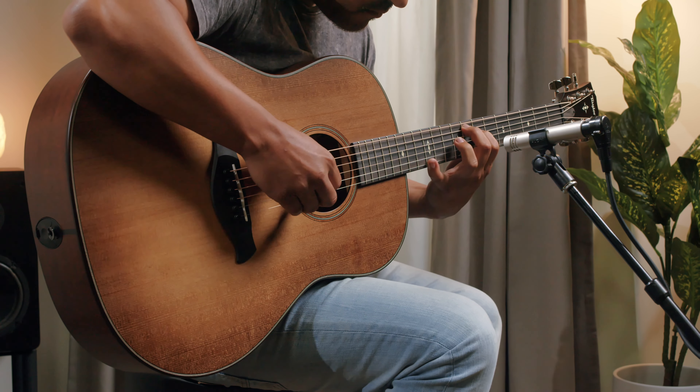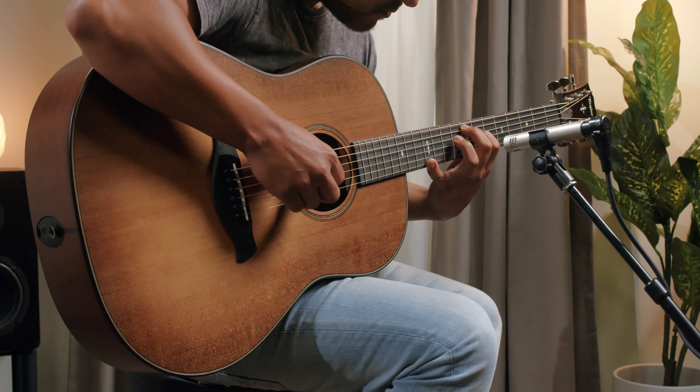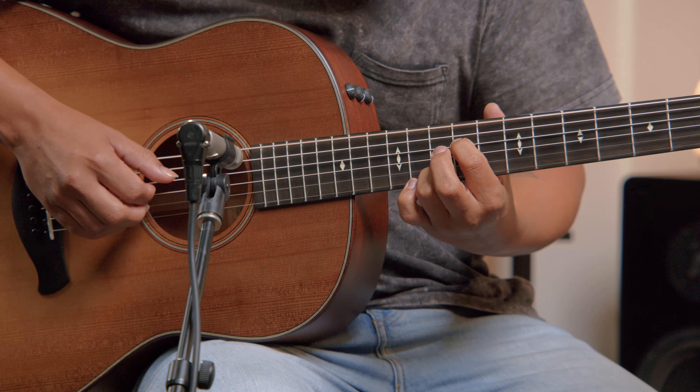Torrefaction is a special roasting process used on a small number of spruce tops, and it makes this guitar sound a bit sweeter, similar to older, played-in guitars.